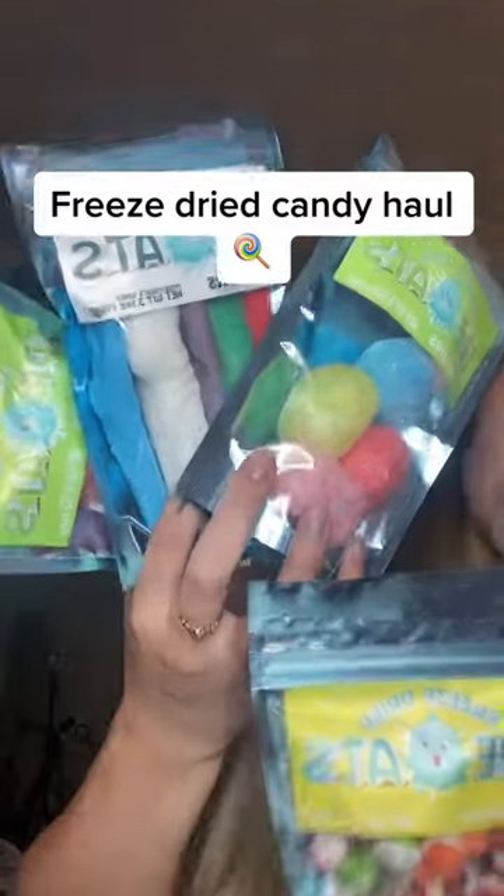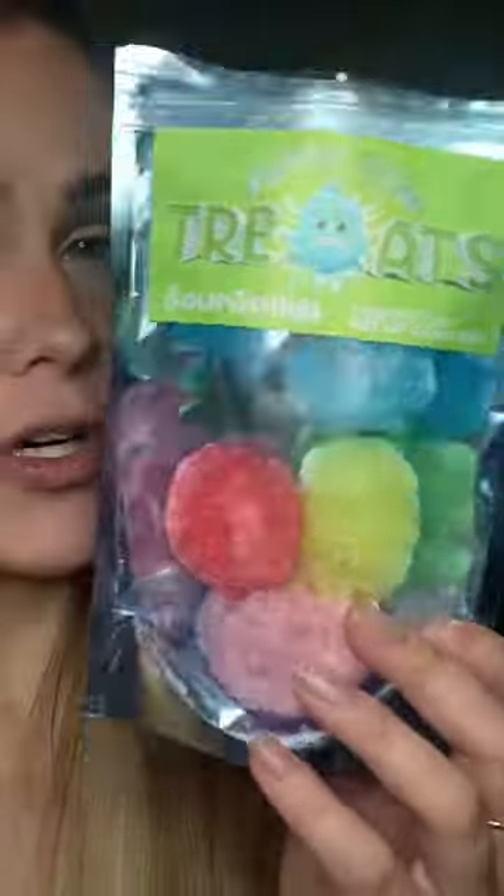I have a bunch of freeze-dried candies and we're gonna try them today. Freeze-dried sour Jollies — it looks like a big fluffy ball, like a big fluffy Jolly Rancher. So good.